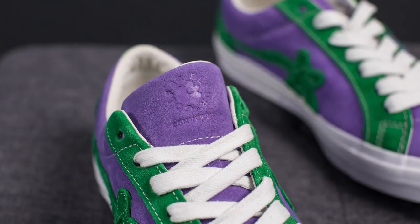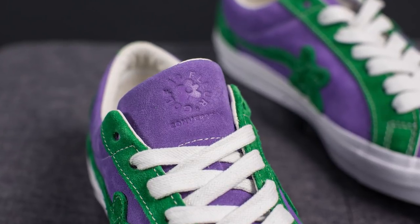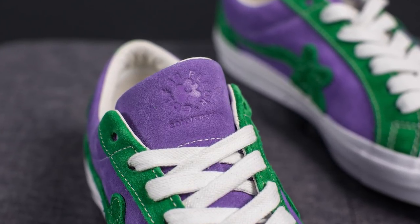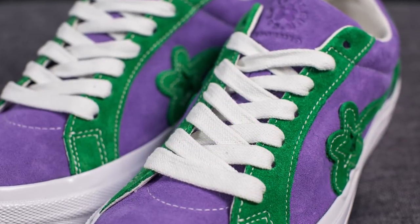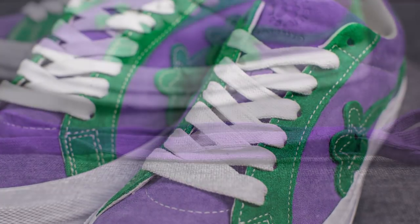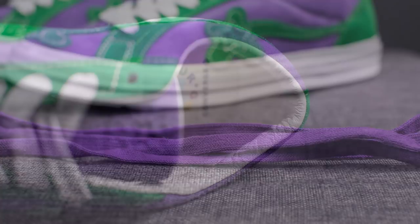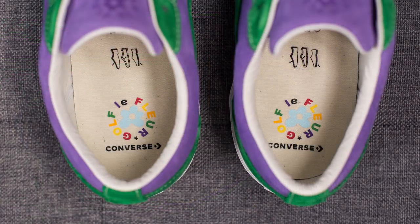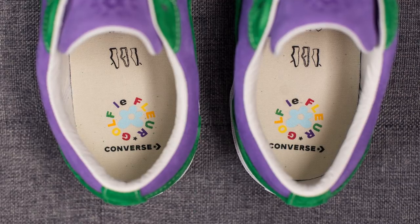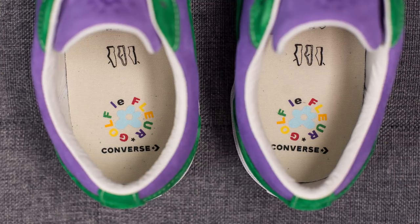Throughout the entire upper it features contrast white stitching. As for the tongue, it's also constructed using purple suede and at the very top we have this Golf LaFleur and Converse branding debossed directly out of the suede. As for the laces, the standard stock laces are a flat and wide white colored lace, but they also come with a secondary pair of purple laces. The inner liner of the shoe is lined in a very soft white colored leather. Taking a look at the insoles, these are an off-white colored insole. Here we have the Golf LaFleur and Converse branding on the heel.